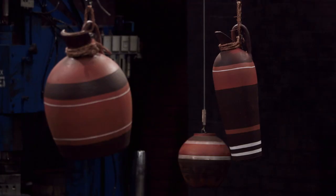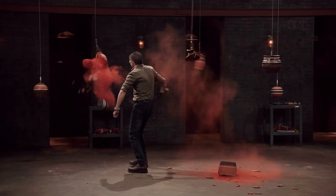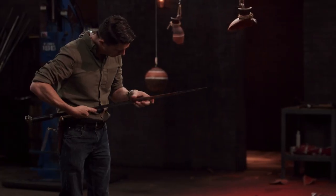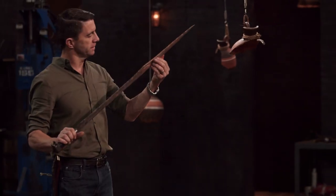Bladesmiths, next up is a strength test. To test the strength and durability of your Kabyle Fleece, I'll be smashing them into these terracotta pots edge first. Remember, this test is all about what the pots do to your blades, not what the blades do to the pots. Colin, you're up first. Colin, your blade held up beautifully. The edge looks like it never saw that terracotta. Did a great job. Well done.